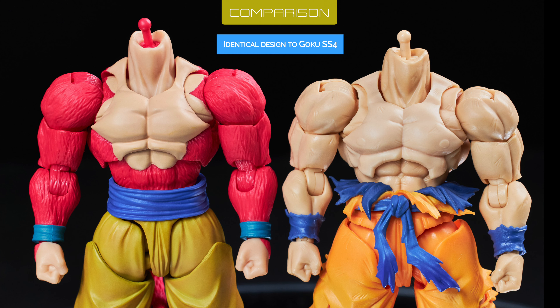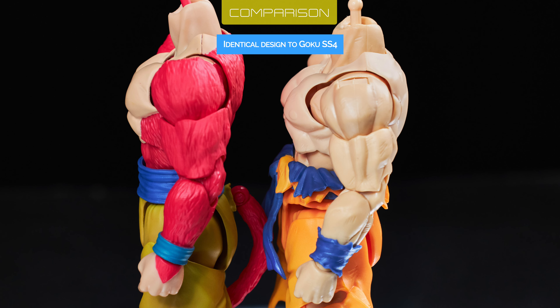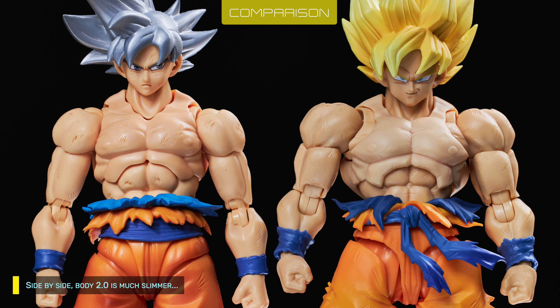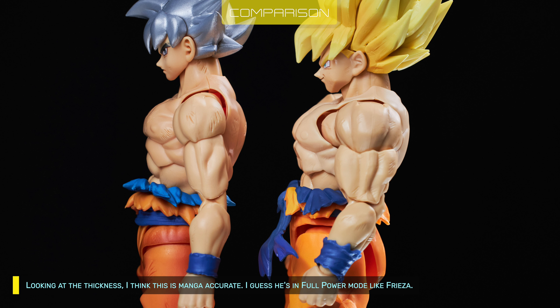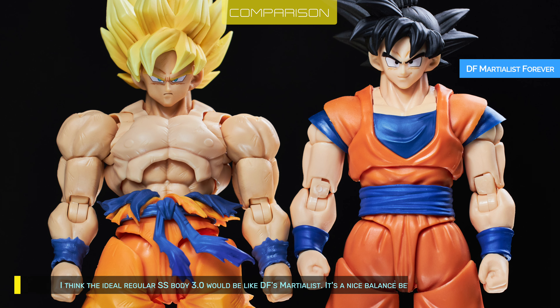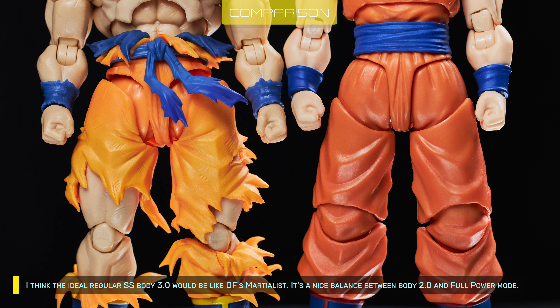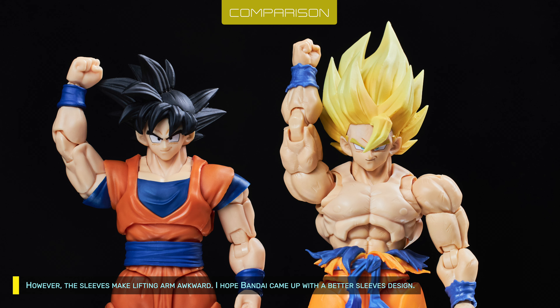The body is not a new design — Bandai has had this formula since 2021 with Goku SS4. Side by side, Body 2.0 is much slimmer and has limited thigh range because of the thigh plates. Looking at the thickness, I think this is manga-accurate — he's in full power mode like Frieza. Too bad Bandai didn't give him slight shadings like they did with Goku Awakening. I think the ideal normal Goku Body 3.0 would be like DF's martialist — a nice balance between Body 2.0 and full power mode. However, the sleeves make lifting the arm awkward; I hope Bandai comes up with a better sleeve design.